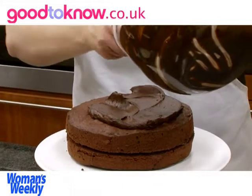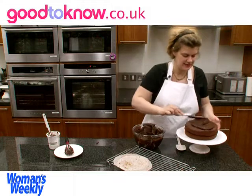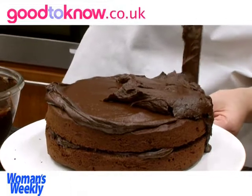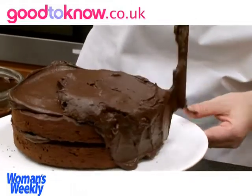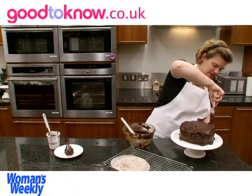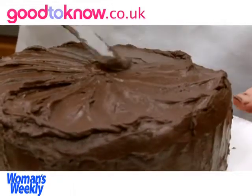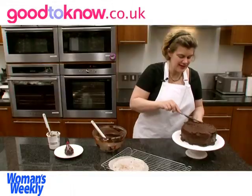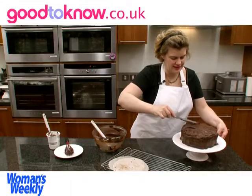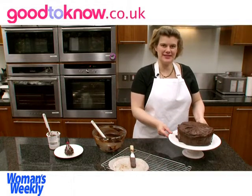Now I'm going to use the rest of the frosting to spread over the top and sides of the cake. First of all, I spread it over so it's fairly even, and then you can texture it using the palette knife. You don't want too thick a layer on the top. I'm doing some patterns going in and out of the center. You need to work fairly quickly because the icing does begin to set. So that's my finished cake — all I need to do now is clean off the cake plate before I serve it.